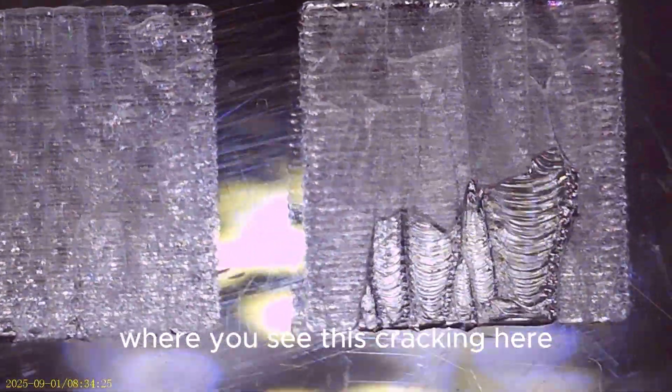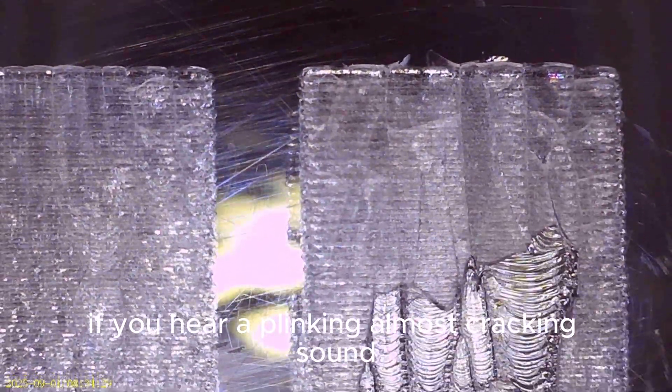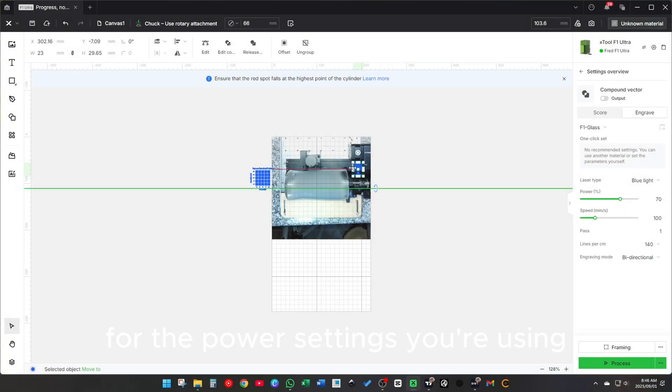Where you see this cracking here — you will hear it when it's in the laser. If you hear an almost cracking sound, back off on your power, or your speed is too slow for the power settings you're using. This will seriously affect what it actually looks like in the end.